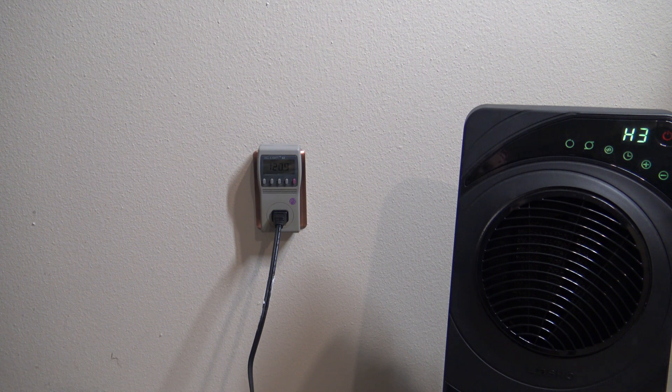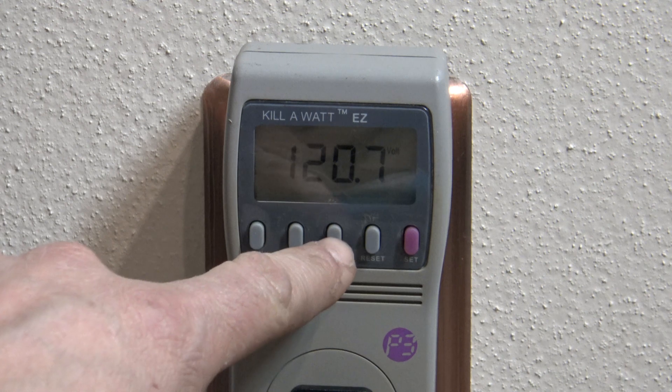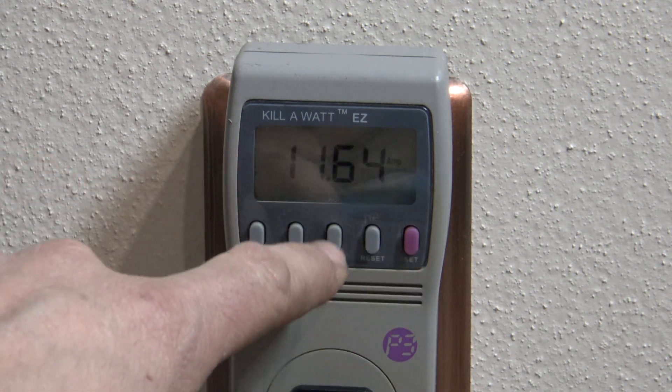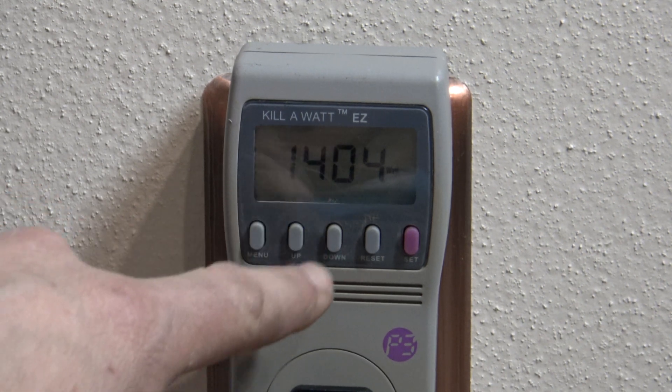I've got the heater plugged in and set on high — number three — which is going to use the most electricity. The reading I'm going to give you off the kilowatt meter is based on running this on high 24 hours a day, seven days a week. If you want to see the electrical stats, this unit is drawing 11.6 amps and 1,404 watts.